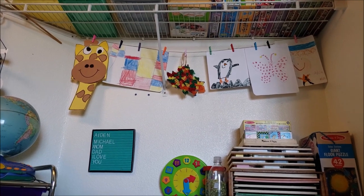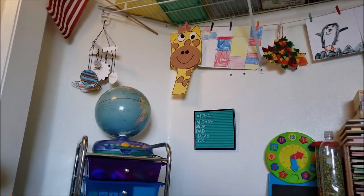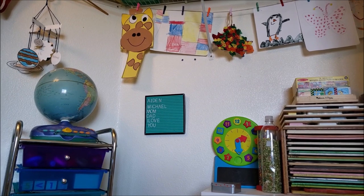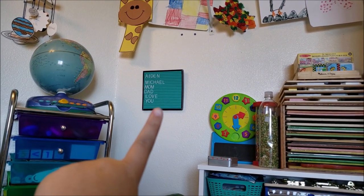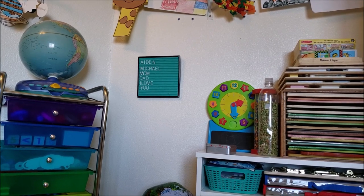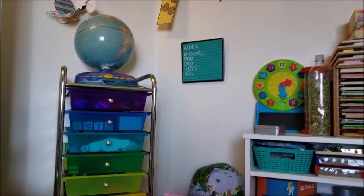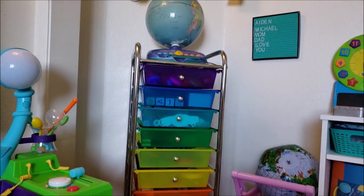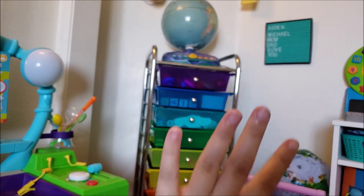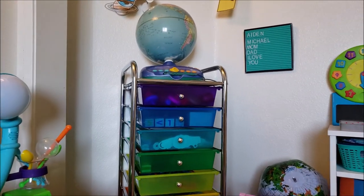Michael just noticed the artwork display this morning and he loved it — that's going to be fun putting up all their artwork. We also have their old space mobile from Dollar Tree over there. Under that we have my little felt letter board from the Target Dollar Spot, and that's actually a message Aiden put up all by himself that he's very proud of because he wanted to tell us all that he loves us. How sweet. Alright, now I'll show you the rainbow cart — I don't know that I've changed too much in here, but I'll go through it quickly.